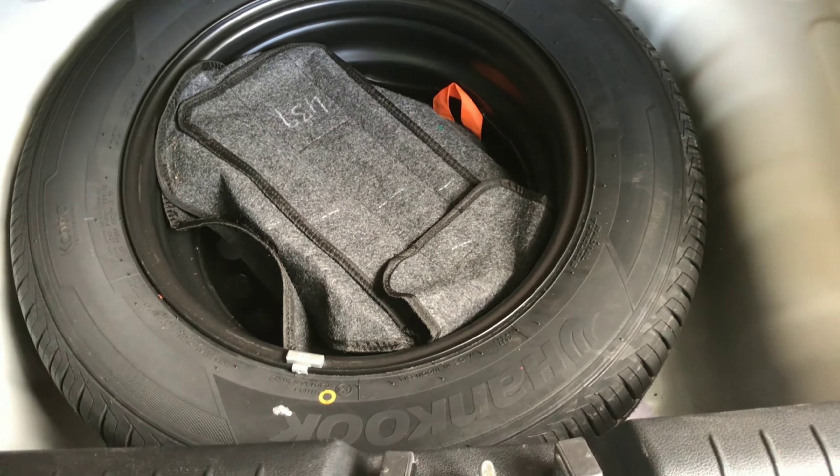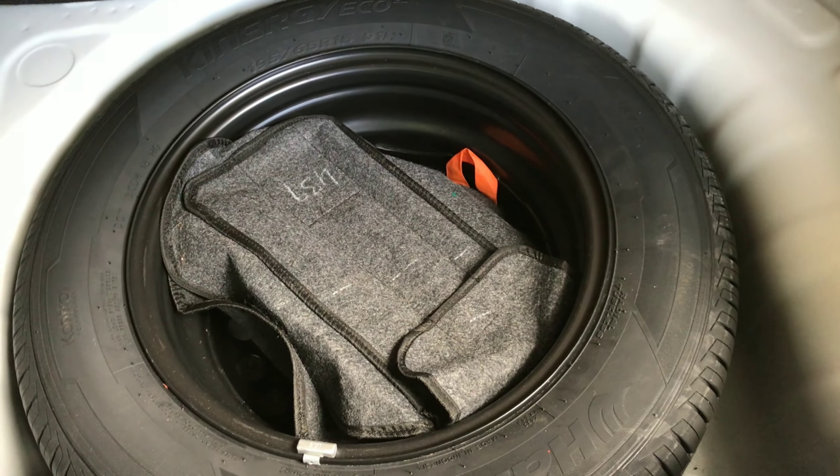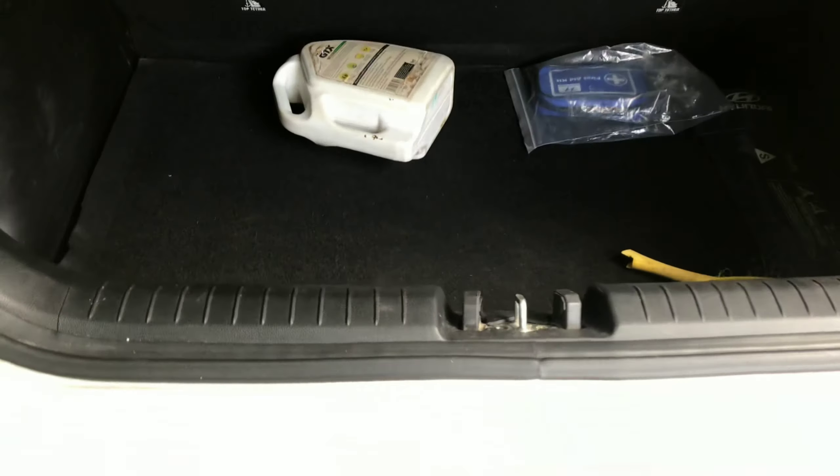Let me show you the boot space of this car and the tire profile. The spare tire is supposed to be 15-inch, which is not the standard size.